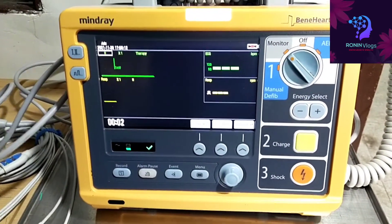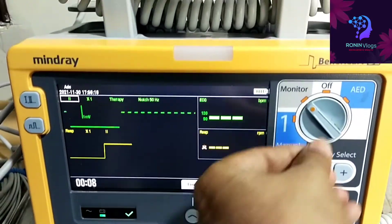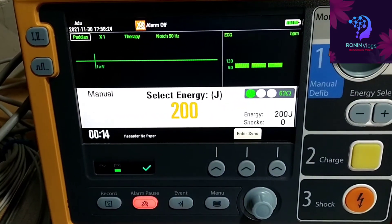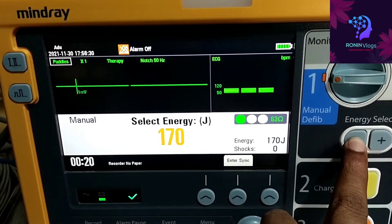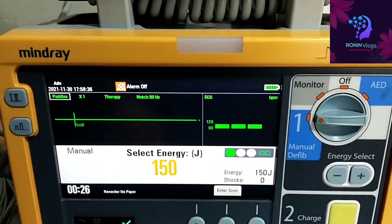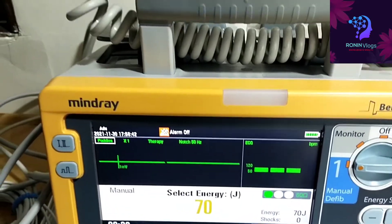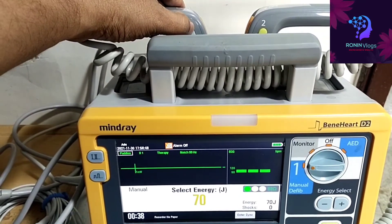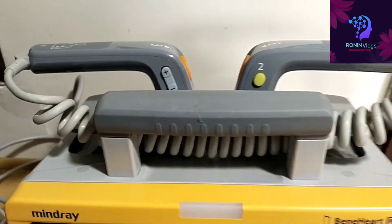Now we need to press the menu button. To give direct shock to the patient we need to select the energy — this 200 joules will come. We use the red switch for energy select, and there are buttons for both increase and decrease. We can select the energy in joules and just charge it.